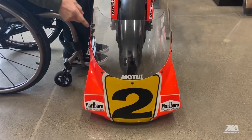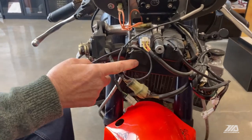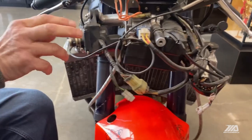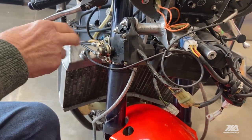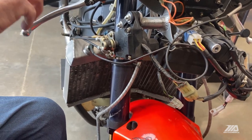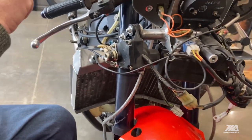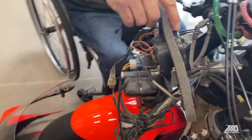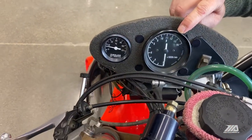We remove the front cowling which exposes the electronics. This black box here was the ECU that controlled the ignition. This is a power valve unit — it had gears in there that would move cables connected to exhaust port valves that would move on RPM. And obviously this is the RPM gauge; it was very important — that's what I looked at most of the time.